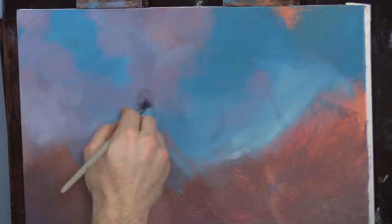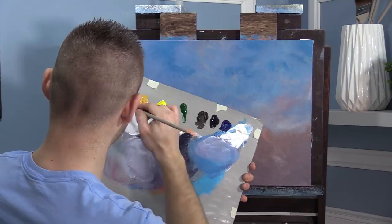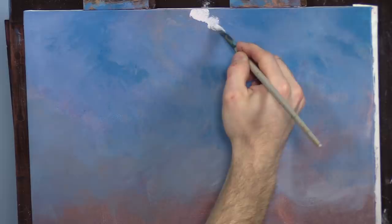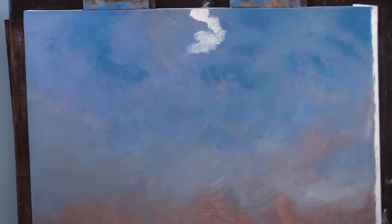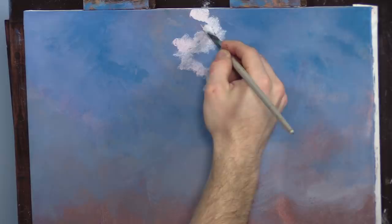Most of the sky is dry and tacky again. I'm being careful but a little impatient today — that's okay. I want to go ahead and highlight these clouds. I'm excited about this painting. These paintings with the pink trees are really cheerful, and you guys seem to love them. I always enjoy doing it — they always come out great.